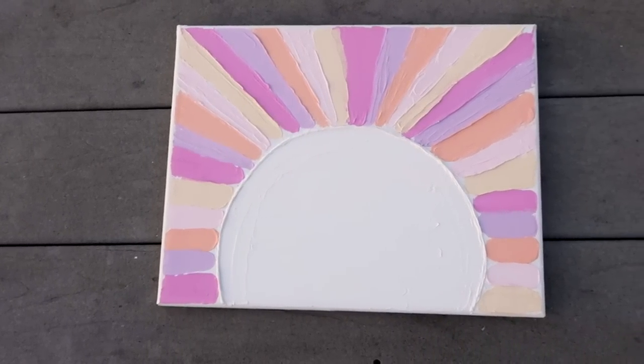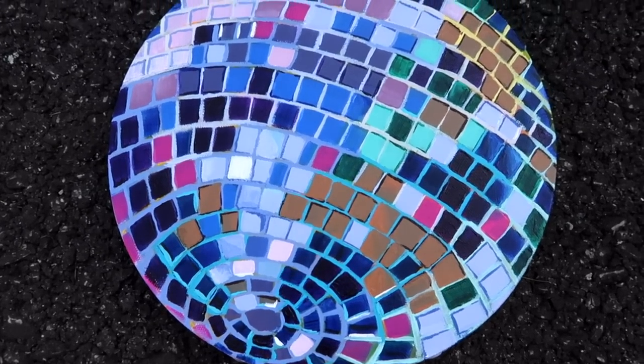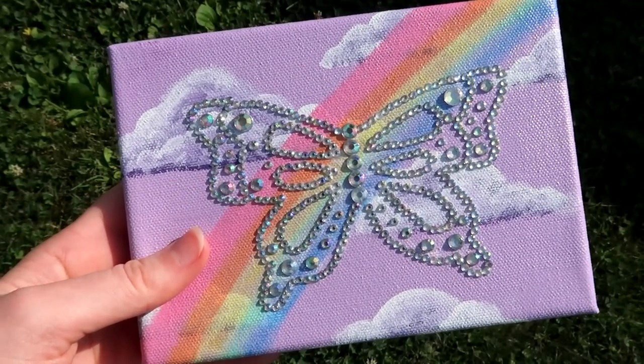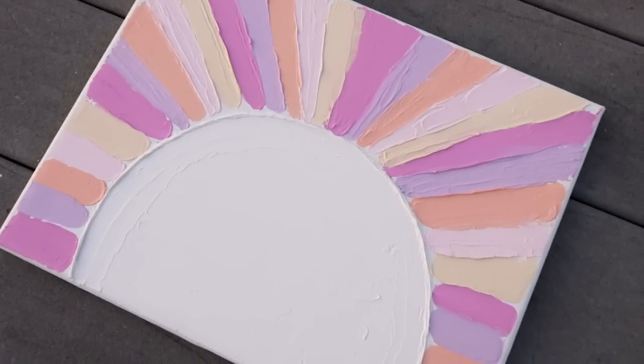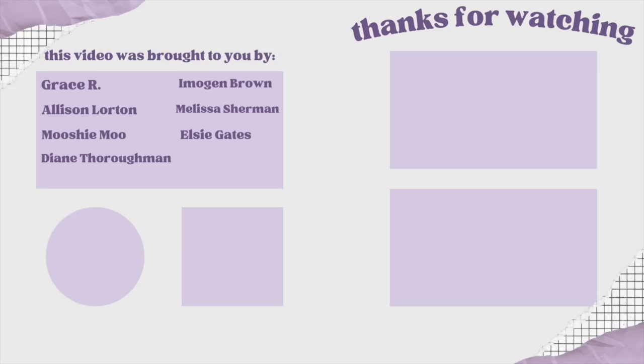That was everything for this video — make sure to let me know which art project was your favorite. I think mine was the disco ball canvas; I've been wanting to try that for so long and it actually turned out better than I expected. Again, thank you so much to Hobby Lobby for sponsoring this video — you can find all the supplies I used at your local Hobby Lobby, and I'll put a link in the description. Thank you guys so much for watching — if you enjoyed this video give it a thumbs up and subscribe for more. I love you guys so much, bye!